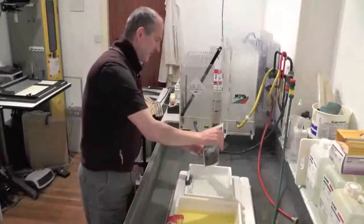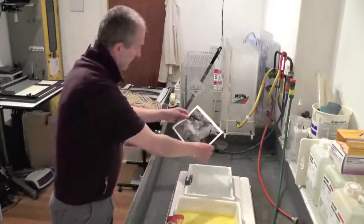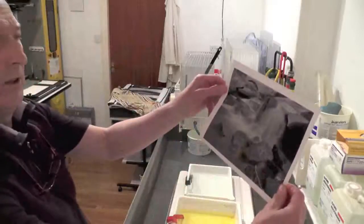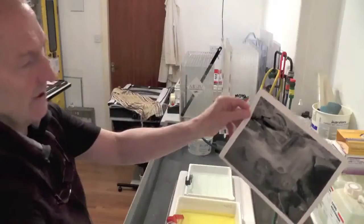So that's a minute. We'll turn the lights on now — this is fixed. Drain the surplus fix off the surface. And then we have a reasonable print, for just a straight print, at 4.3 seconds.